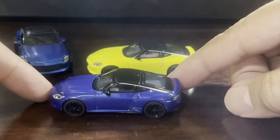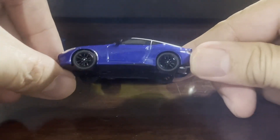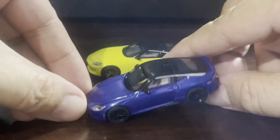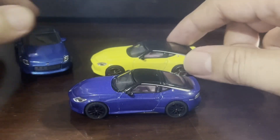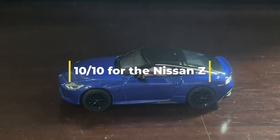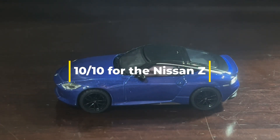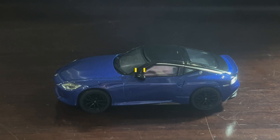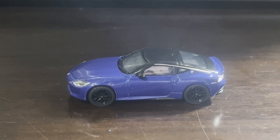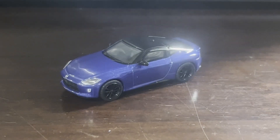This is kind of a no-brainer for me. It's another winner for Mini GT and another winning version of the brand new Nissan Z. It's a 10 out of 10 for me — 10 out of 10 for the blue Nissan Z from Mini GT. It's Seren Blue. I have no idea how to pronounce it, but however one pronounces it, this blue version is beautiful.